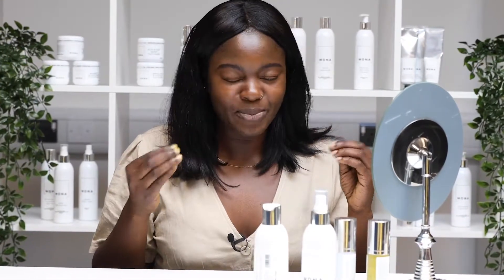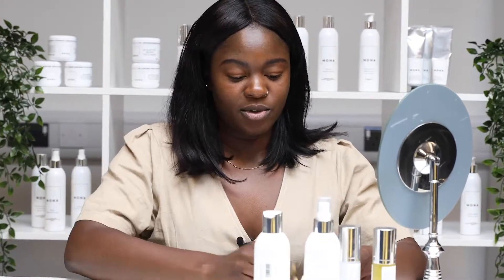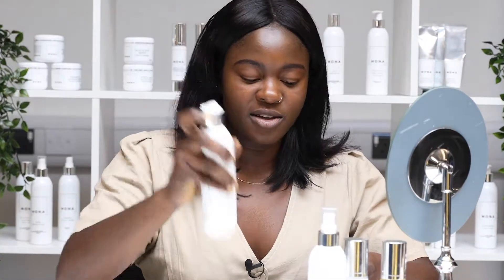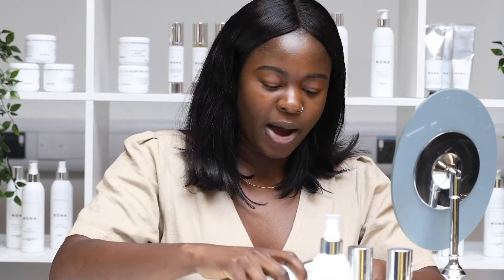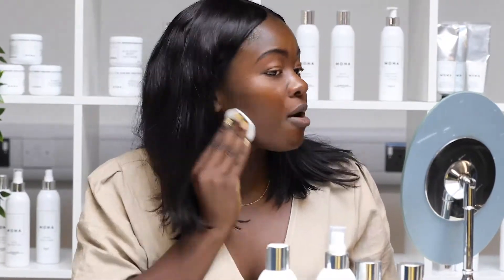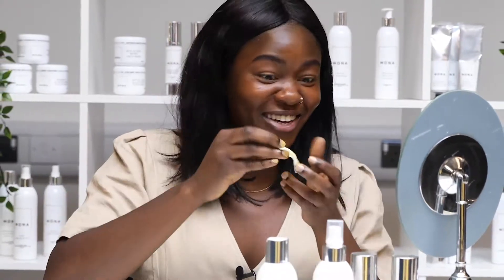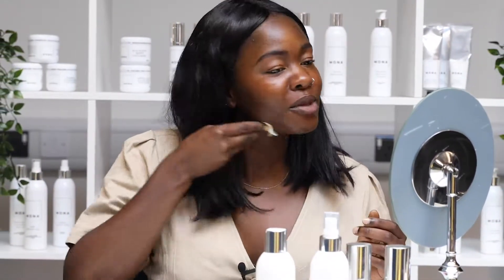After I washed off the mask — actually, before I washed it off, it was really, really tight. I left it on for about 10 minutes. You can leave it on for longer if you prefer a bit more tightness, but I think 10 minutes is enough for me. After washing it off with some warm water, I used the micellar rose water to wipe my face and get rid of any residue that might still be there — which apparently is a lot, so maybe I should do that twice.